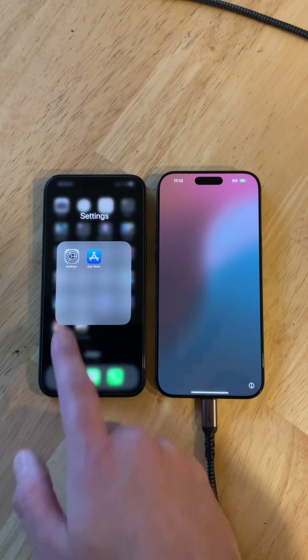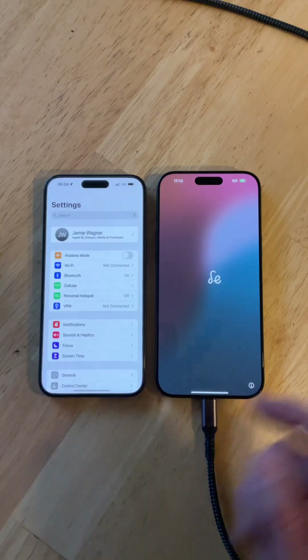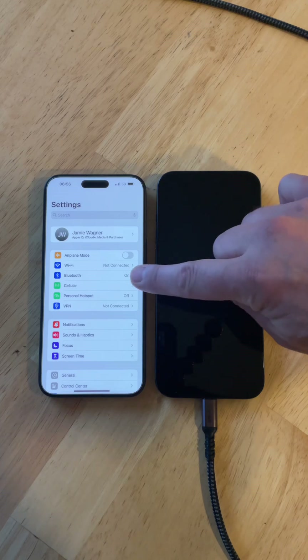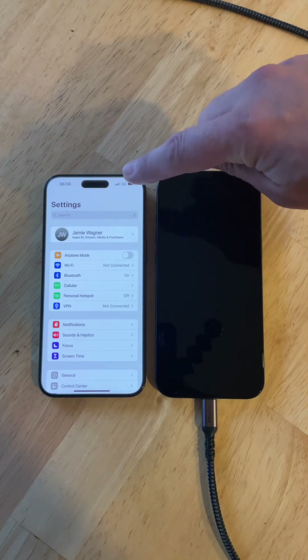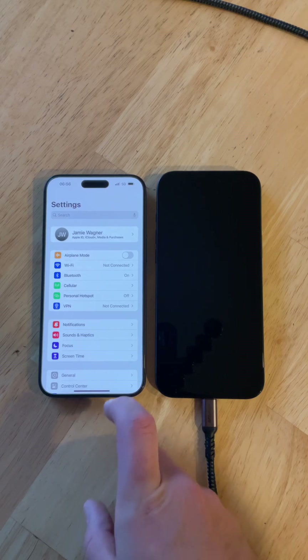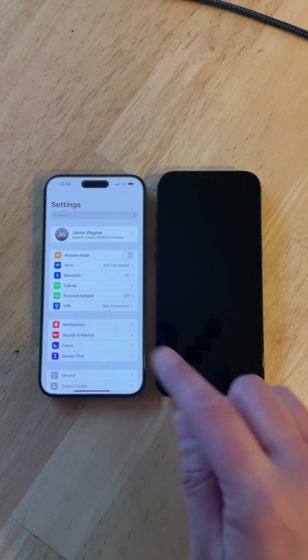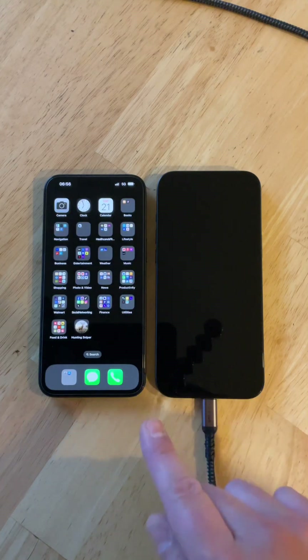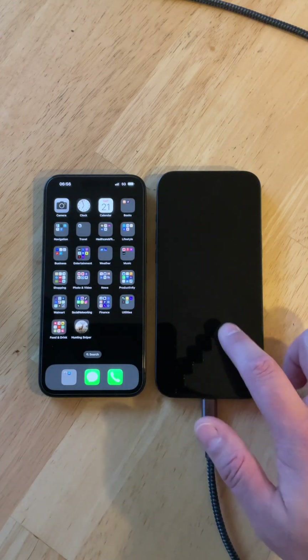Go into your settings and make sure that you have your Bluetooth turned on. You also want to make sure that you're connected to your Wi-Fi or your cellular service. I have good Verizon service, so I'm going to do this transfer with my Verizon service, which you can do as well if you don't have access to Wi-Fi.